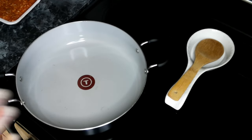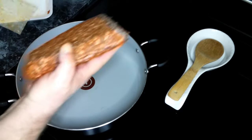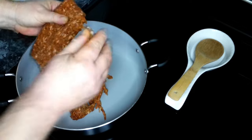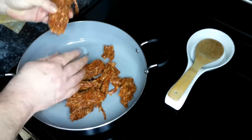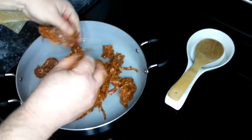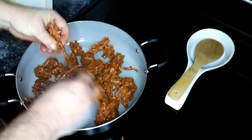We've got a deep skillet heated up over medium-high heat. We are going to add in our Italian sausage and we're going to want to break this up. I'm going to go ahead and start breaking it up a bit before I dump it in there. We're going to want to cook this for about five to ten minutes.